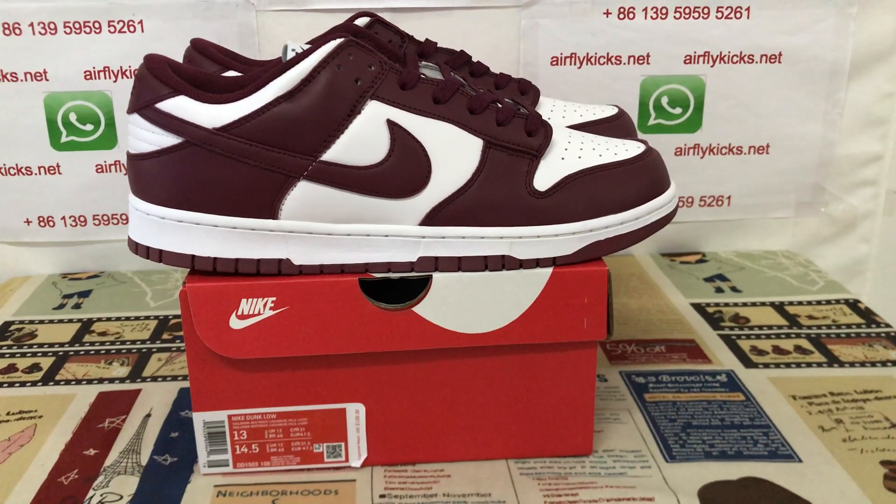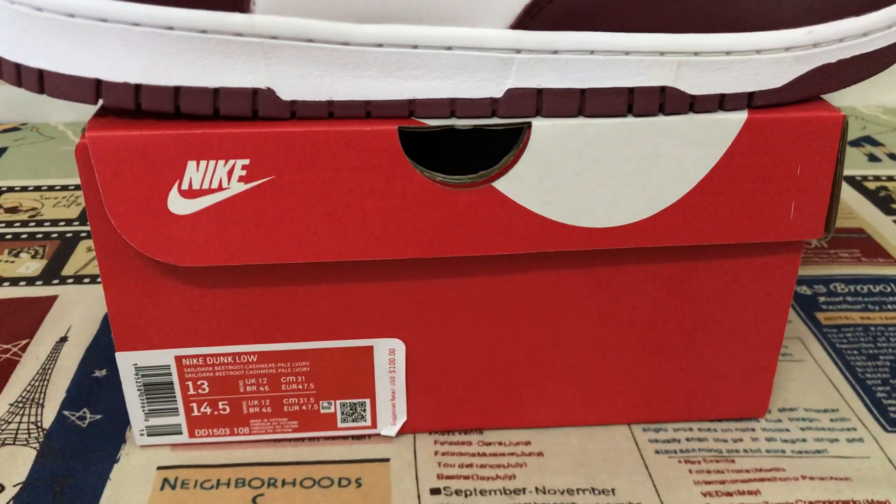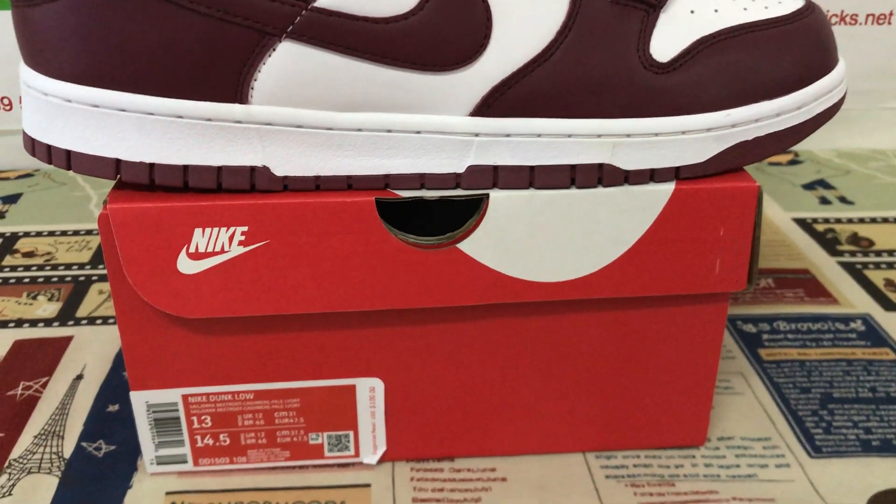Hello friends, let me show you the Nike Dunk Low in thin red color. This shoe comes in size 13.